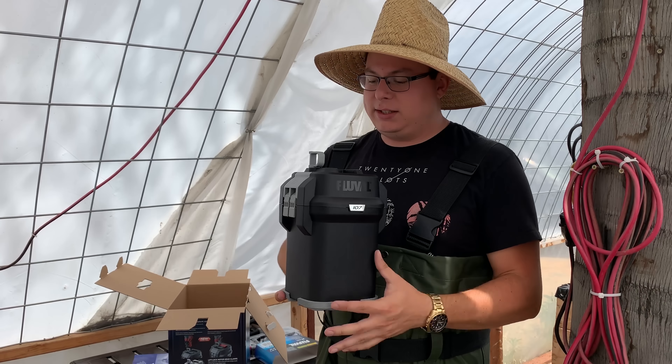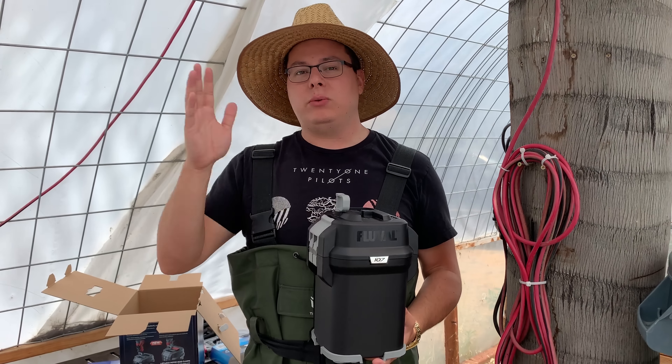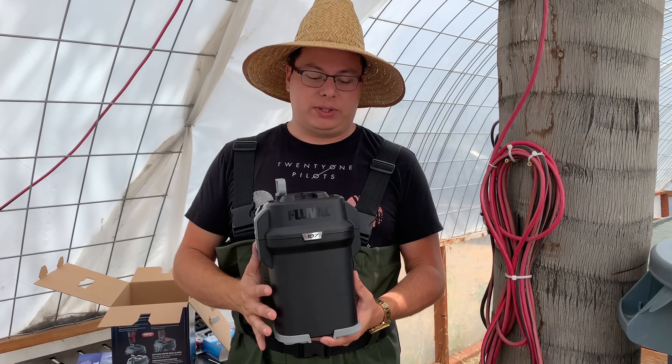This is a Fluval 107, and they do make canister filters for tanks ranging all the way up to 500 gallons, so if you have a large tank this line of canister filters can definitely help you out.